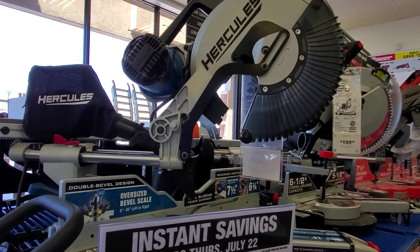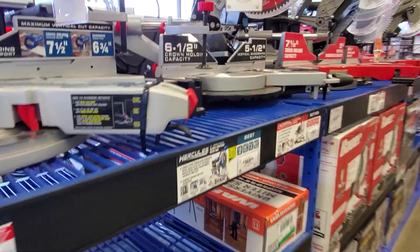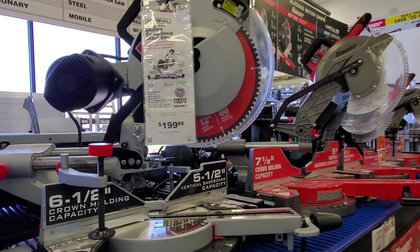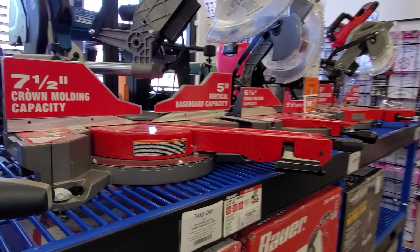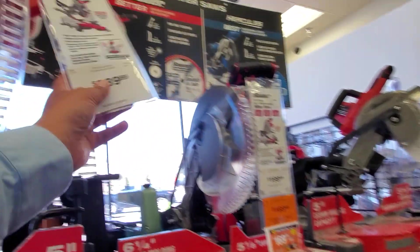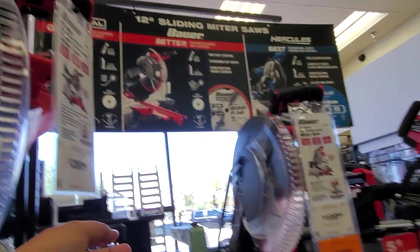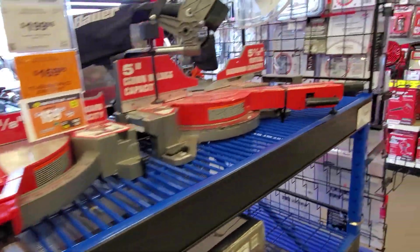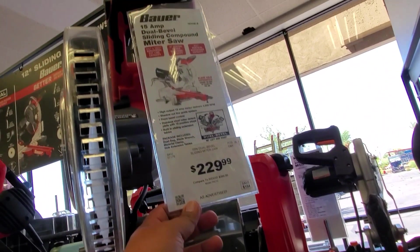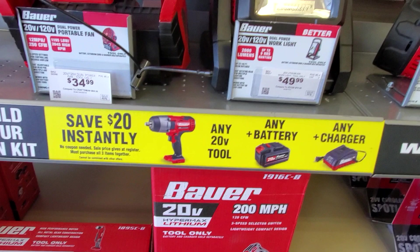You got jump cables, a compressor. This is the Hercules miter saw — I've heard nothing but great things about it, very comparable to the DeWalt — $1.89. The Admiral was a great saw, I used to have one and ended up selling it to upgrade. $2.89 for the Bower 15-amp — it looks like a dual bevel. $1.89 for this 15-amp miter saw. And then you got this one for $2.29 — it's a dual bevel compound miter saw.